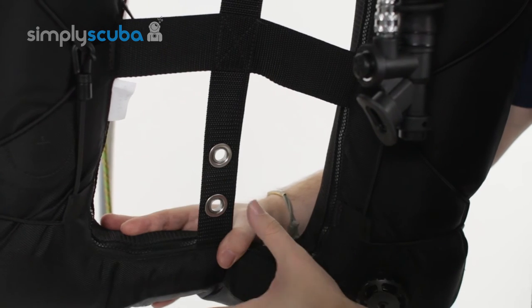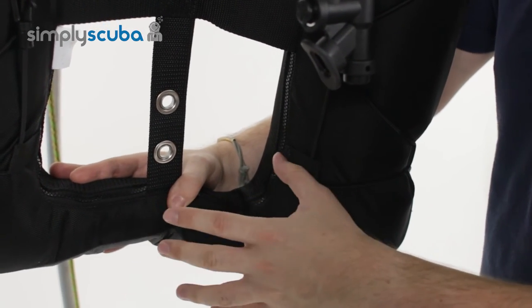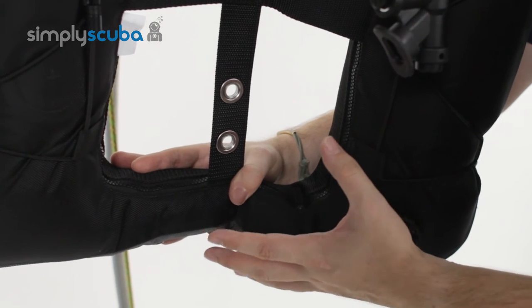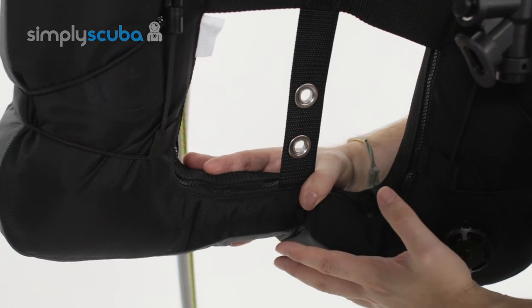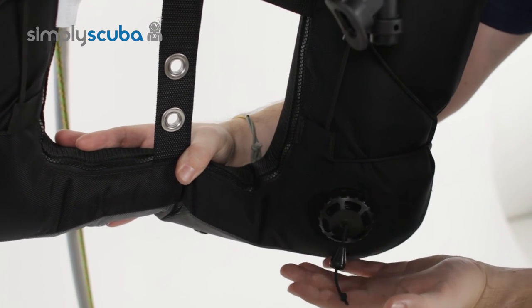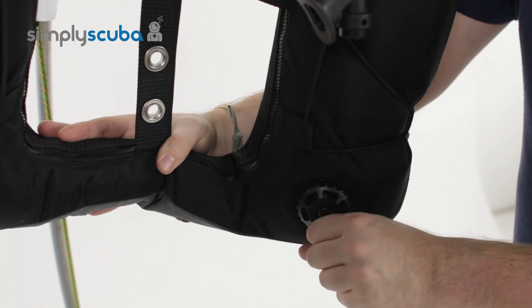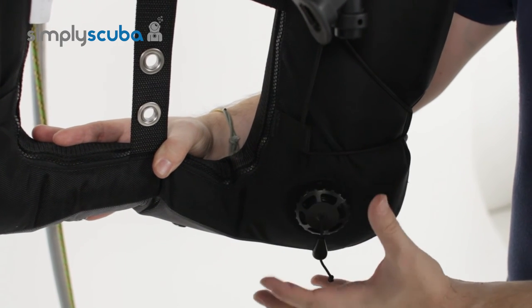As mentioned, it's a donut shape so the air is free to travel all the way around the bottom and around the wing, so you'll always be able to vent the gas — you'll never get any air trapped inside. Down on the inside left you've got a kidney dump overpressure valve: small and out of the way, but you can still grab it and vent air if you're inverted.